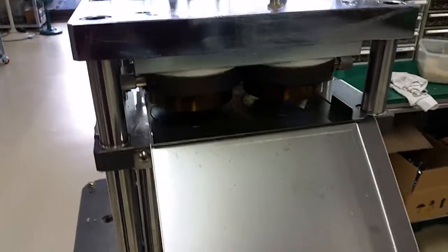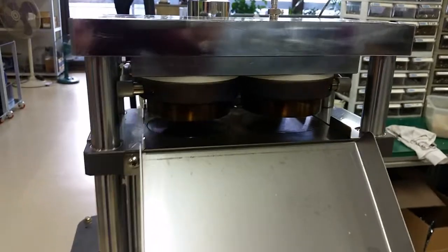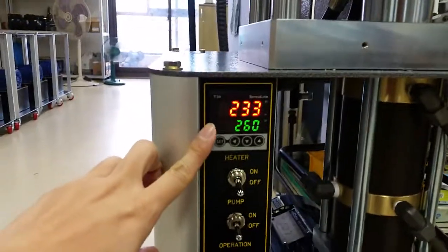I will show you how to use our 9002 mold machine. The mold is now open after cleaning — just open it and let it cool down. Then you start by setting the temperature.